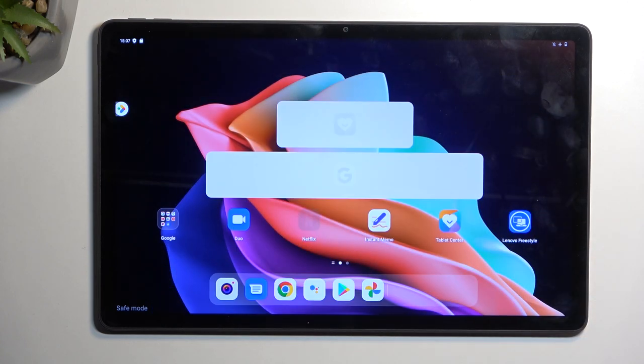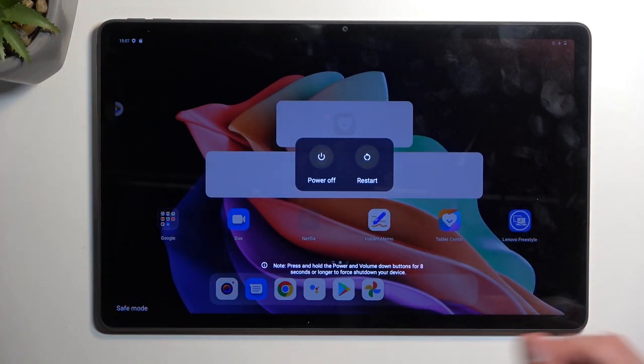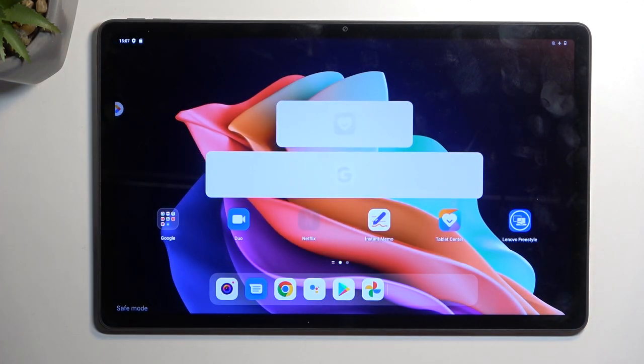Once you're done with this mode and want to go back to normal, all you need to do is hold the power key and simply tap restart. The device will reboot and go back to normal mode.